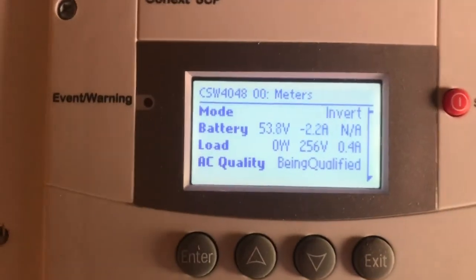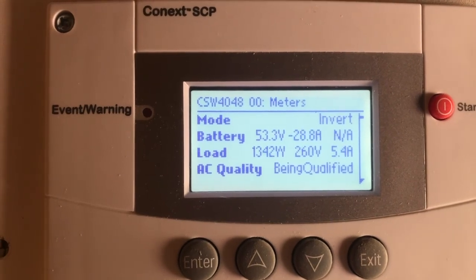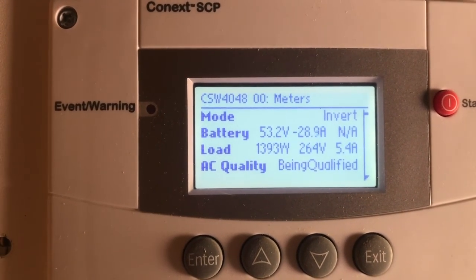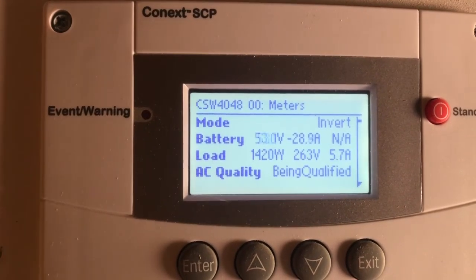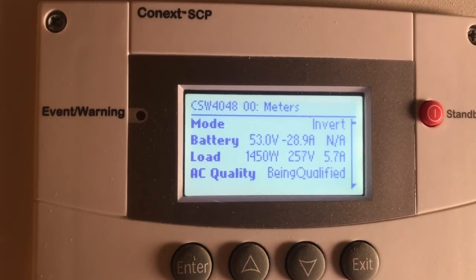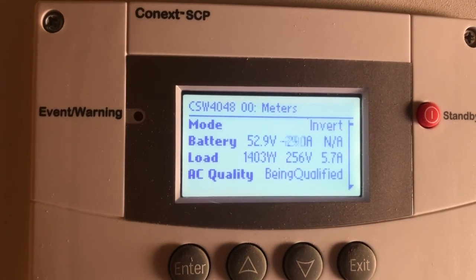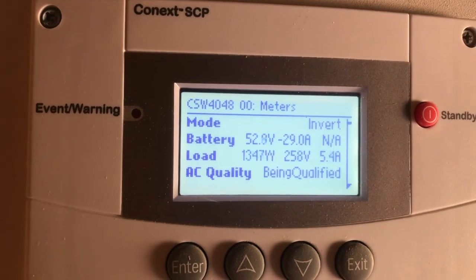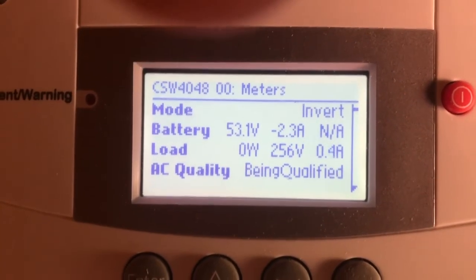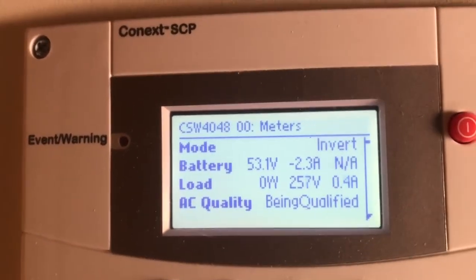The well system was a concern for me with the solar. You can see the pump kicked in — 1395, 1370, 1400 watts. So when our well is running it takes about 1400 watts of power. That's a half-horsepower, 110-volt, 10-gallon-per-minute pump. So if you're wondering if you can run a traditional pump on a solar system — yes, you can.